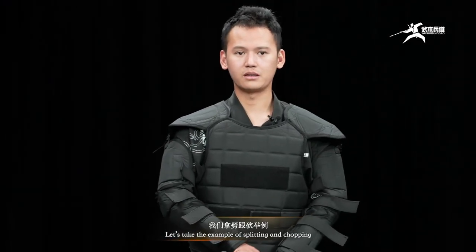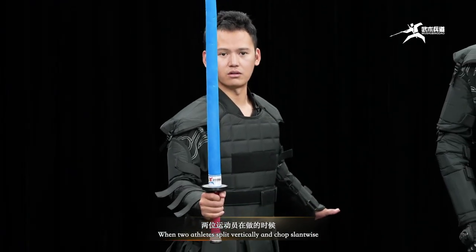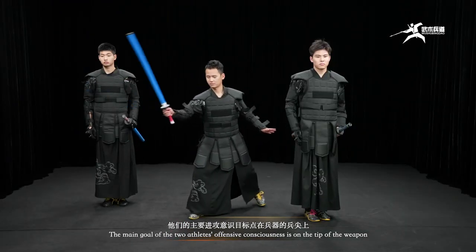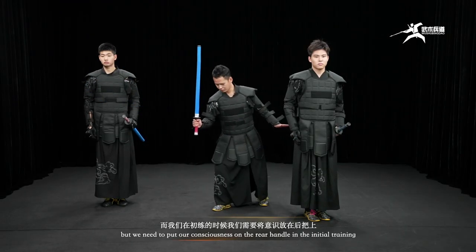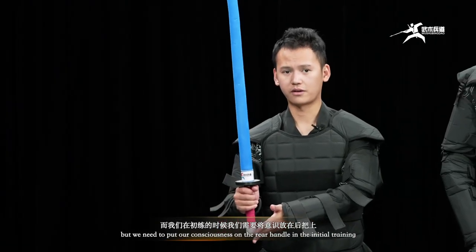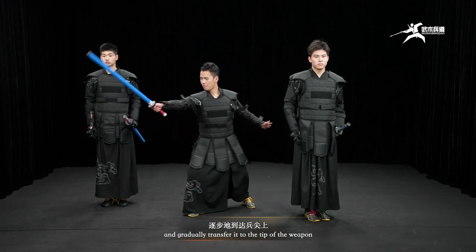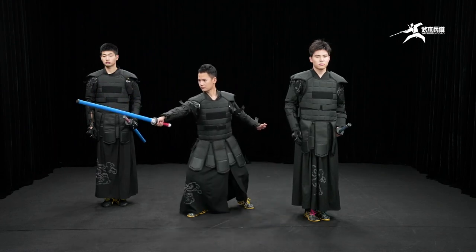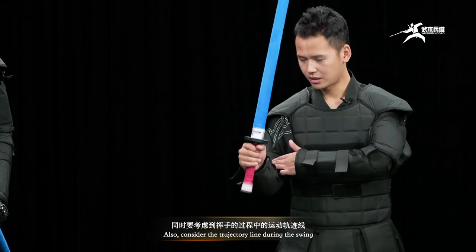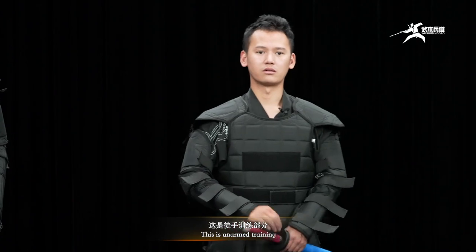Taking the example of splitting and chopping — when two athletes split vertically and chop slant-wise, the main goal of their offensive consciousness is on the tip of the weapon. In initial training, we need to put our consciousness on the rear handle and gradually transfer it to the tip of the weapon. Also, consider the trajectory line during the swing. This is unarmed training.